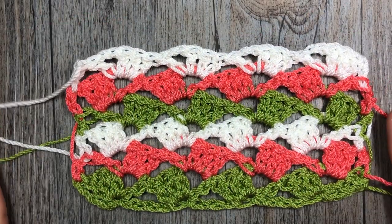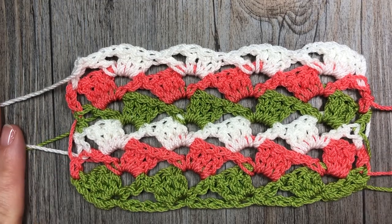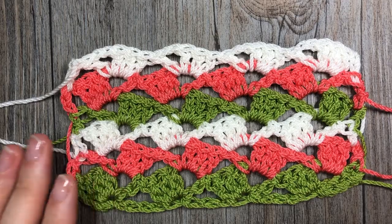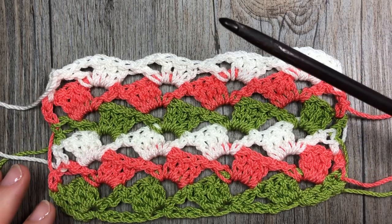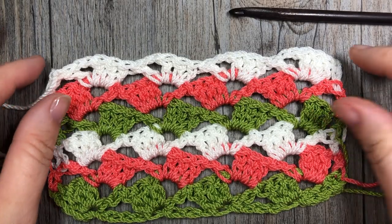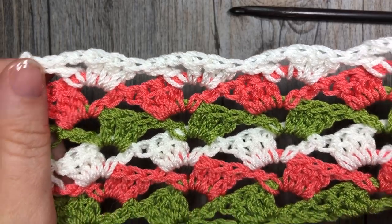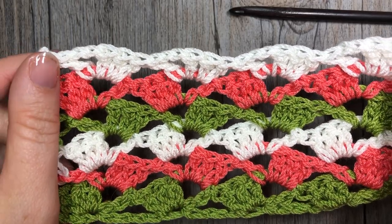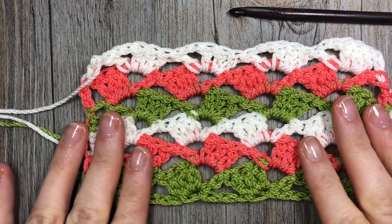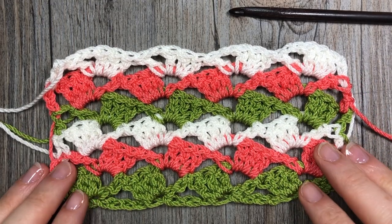I'm going to be using three colors of yarn — this is the ZZ Twist yarn by Lion Brand, a worsted weight — paired with a six millimeter crochet hook. You are welcome to do this stitch in as many colors as you'd like or even in just one color; it's pretty either way. So grab a hook and some yarn and let's learn how to crochet the drunken granny stitch.